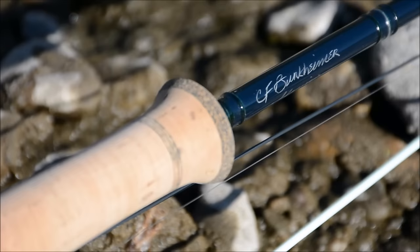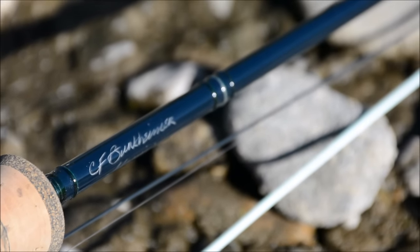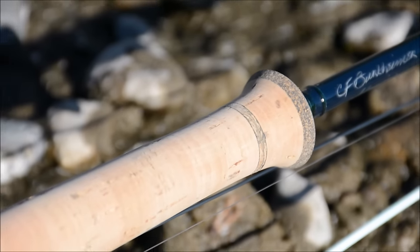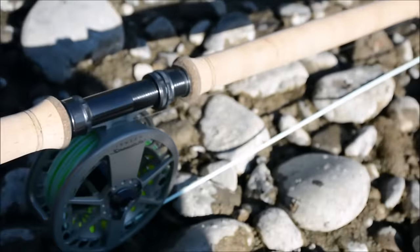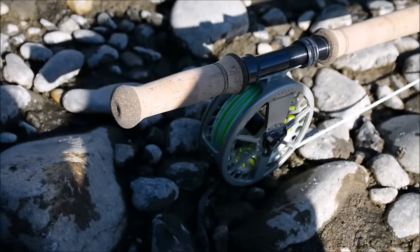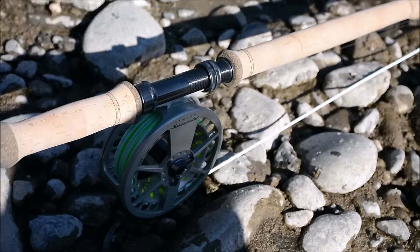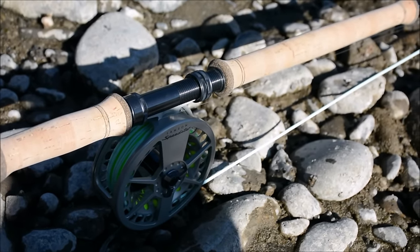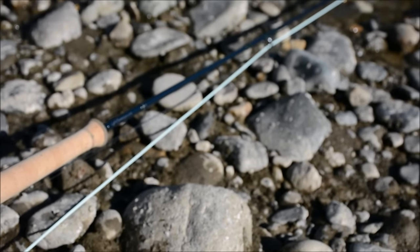Zooming in a little bit — sometimes it's hard to see in still photos on the internet, but this gives you a better look at what the wraps look like and what the blank looks like. It's got super high-grade cork with high-density additions at the high-use points like the butt end, where you'd normally get erosion from traditional cork.